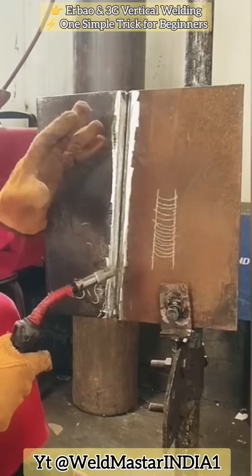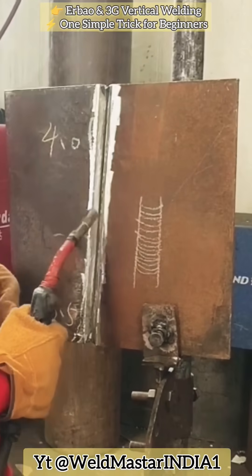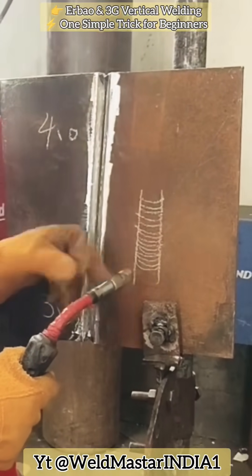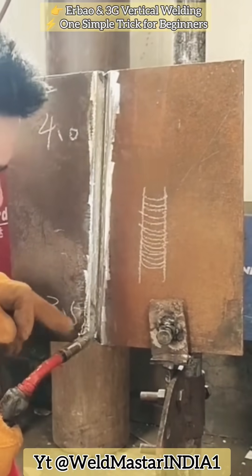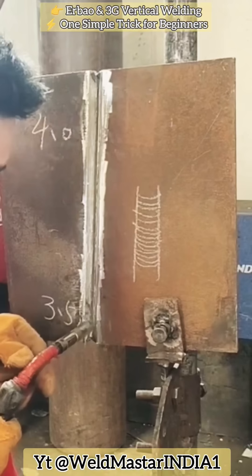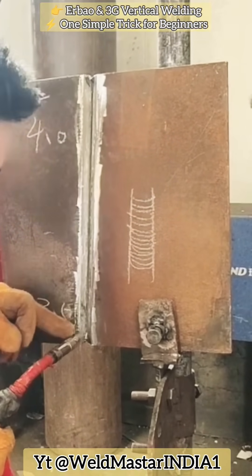This high-quality technique is very common on construction sites. Wherever you go for technical exams, this method is exactly what is tested. When laying the root bead, the gap design must follow the rule of smaller at the bottom and larger at the top, because during bottom-to-top welding, the weld tends to shrink.